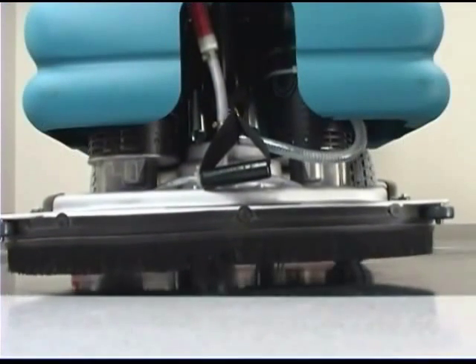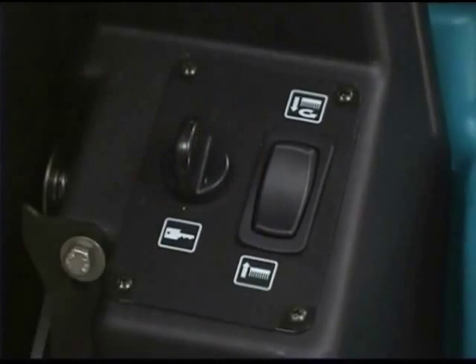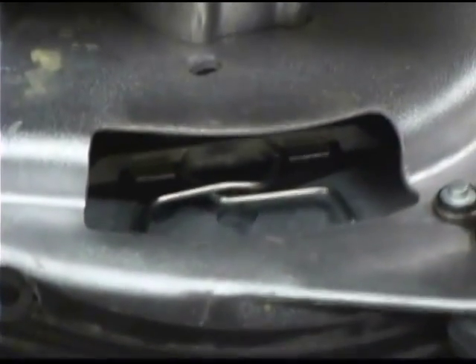To replace the disc brushes, first raise the scrub head. Turn the machine power off, open the access cover on either corner of the scrub head, and turn the brush until you can see the brush spring clip.